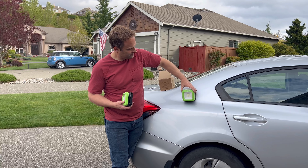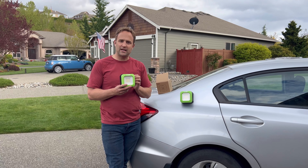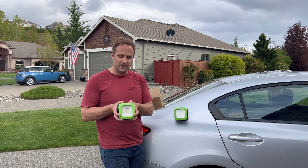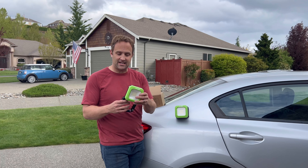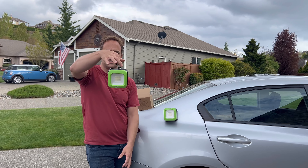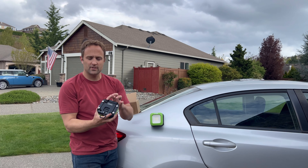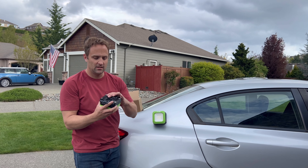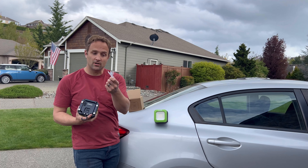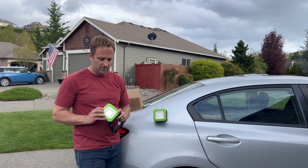We've got our battery-powered handheld LED light. It has a handle, it's got a hook to hang, and there's a charging port in the back so you can recharge it. It comes with a charger so you can charge it in the car.